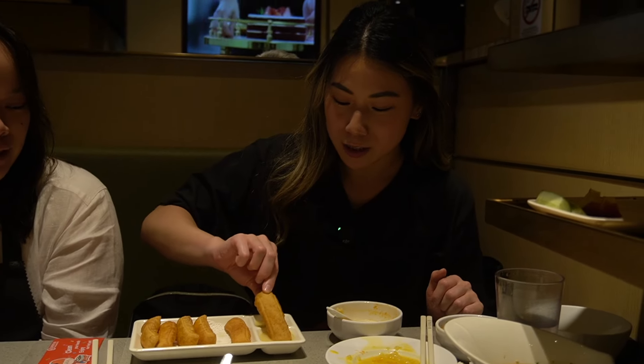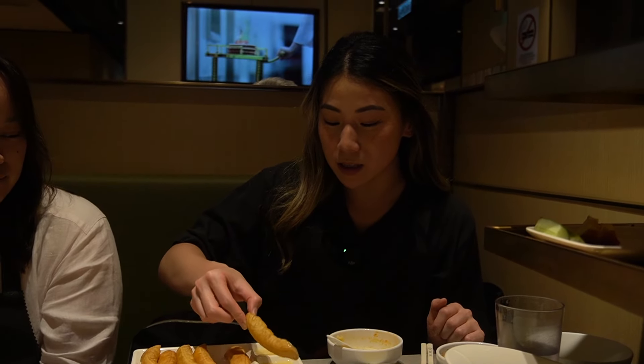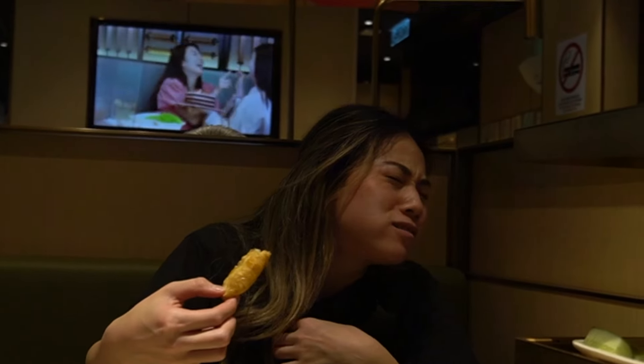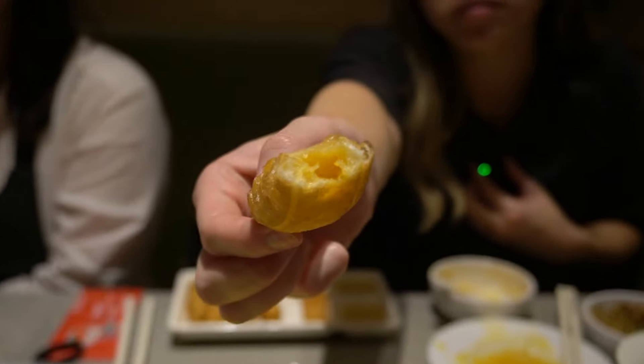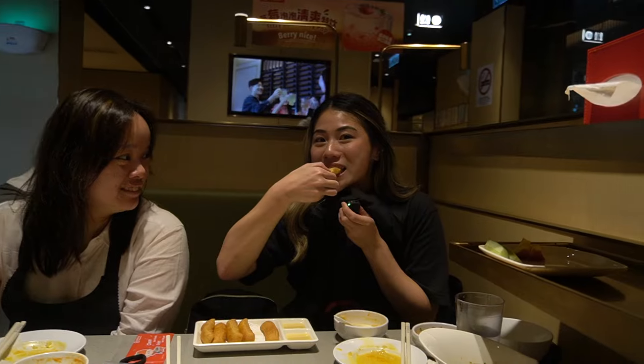This isn't a hack but it's worth trying by itself — we dip it in some condensed milk. There's no crunch audible but look at this: there's a melted salted egg center inside. That's great. The sweet and salty goes really well together.